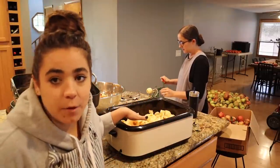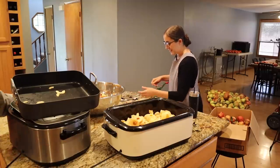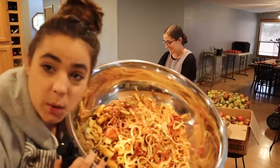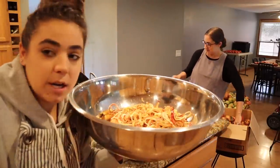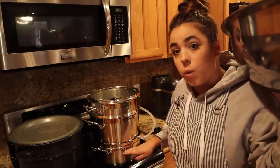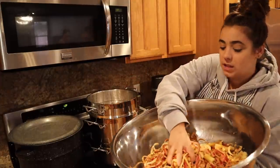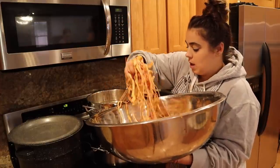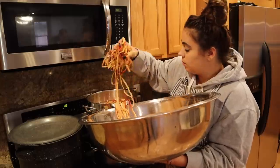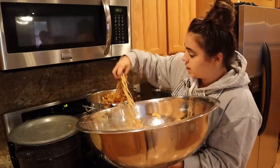We have this roaster about half full. I have it set on 350 degrees and we have enough peels now to get the apple cider started. The steam juicer has the bottom filled with water and the top part is where you put your fruit. We're going to stuff it full of these peels and turn the stove on to about medium high to get it boiling, because I need that steam to release the juices from these peels and cores.